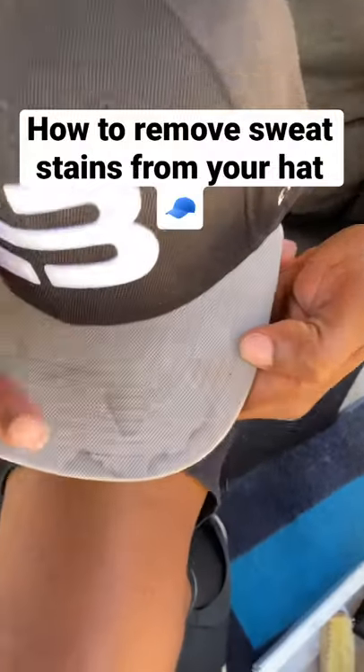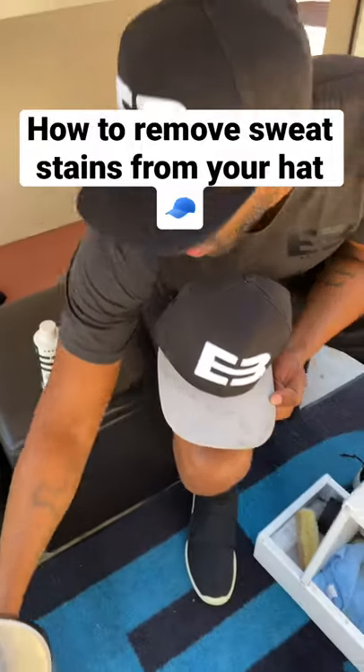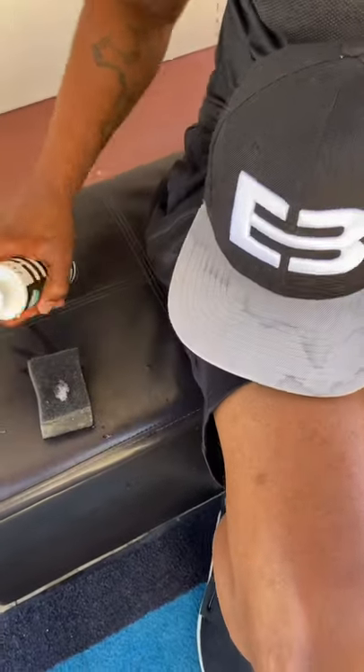All right, you guys, this is how you remove all the sweat stains from your hats using EB Kicks. You're just going to wet the sponge with the water, pop the lid, put a squirt.